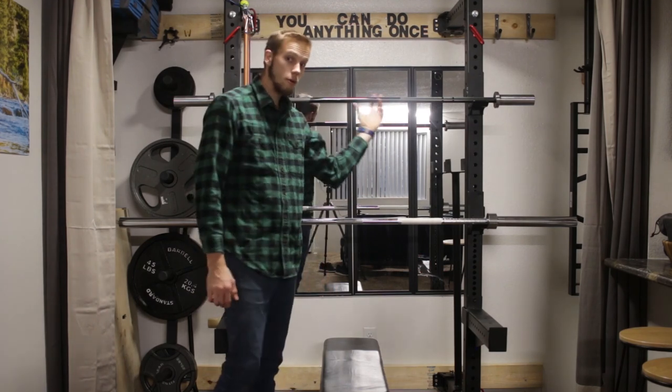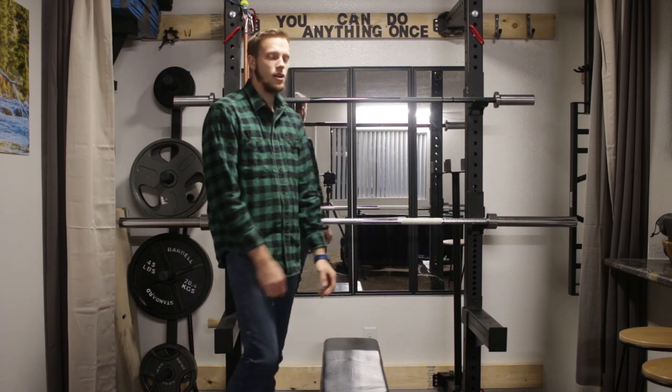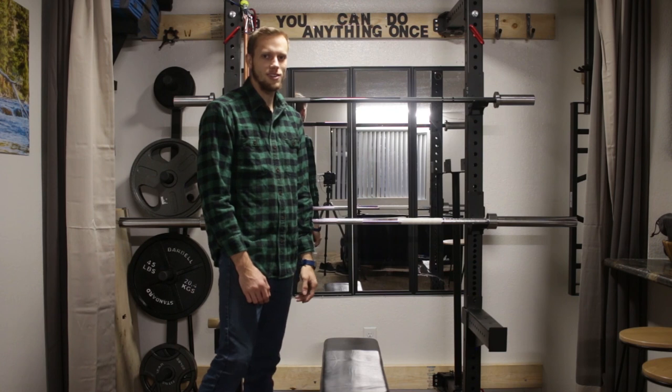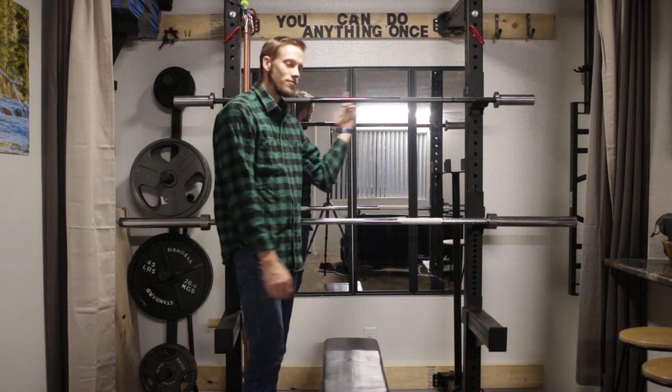I'm really happy about this bar. That was a quick little review. If you have questions about this bar or why I picked it out, shoot me some questions in the comments below — I'm happy to answer. Anyway, this is X1 Strength and Fitness. Remember, you can do anything once.